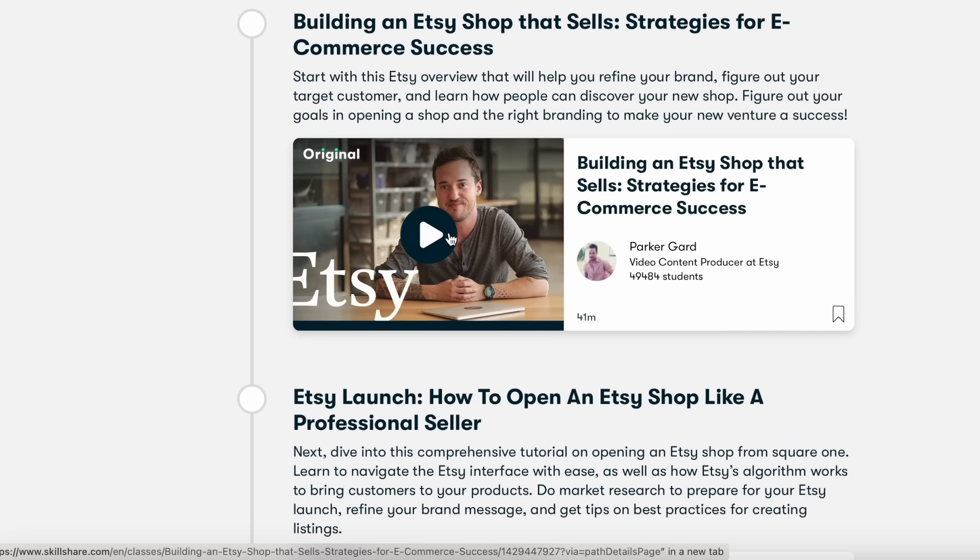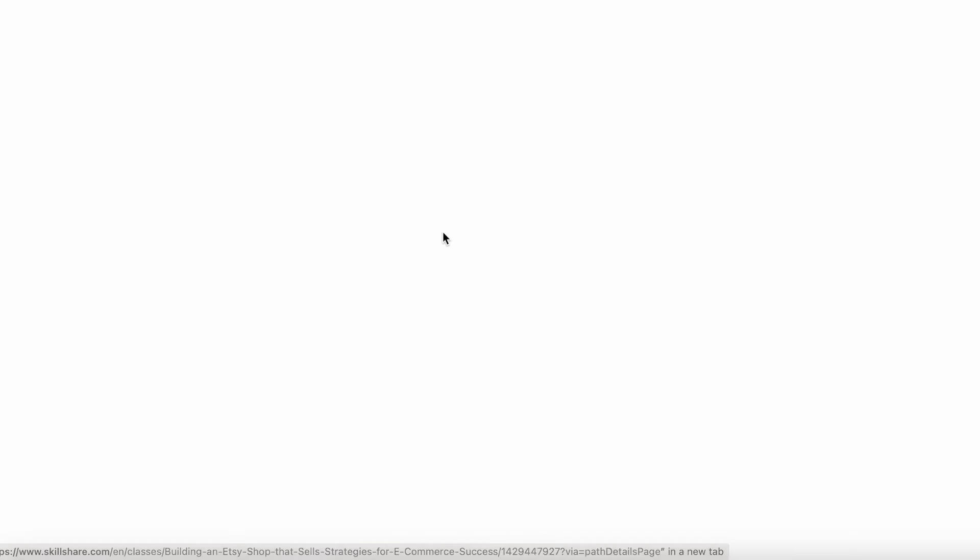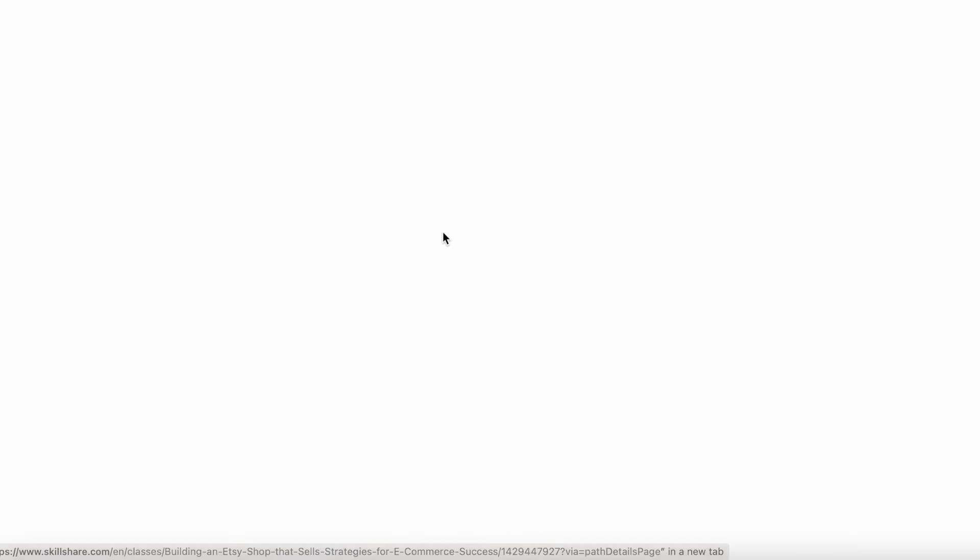If you didn't already know, I have an online course that teaches you how to crochet amigurumi — all these plushes — from the very beginning. Which brings us to the sponsor of today's video, which is Skillshare. If you're not familiar with Skillshare, it's the largest online learning community for creatives, with a large range of topics from illustration to graphic design to photography, marketing, music, and productivity.